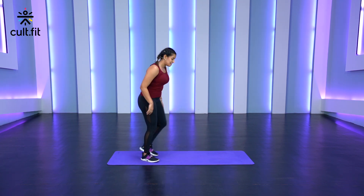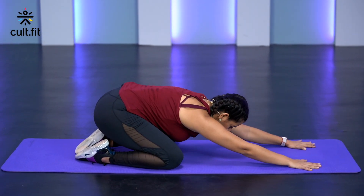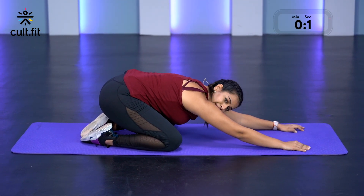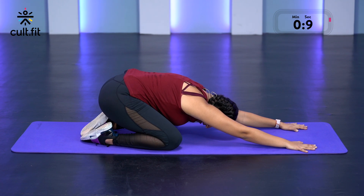The first one that we have is the child's pose. You're going to drop your hips back onto your heels, walk your palms forward and hold here for 30 seconds. We're going to be holding each stretch for 30 seconds. Just want to relax here, feel that stretch, breathe in and out.